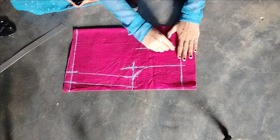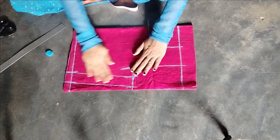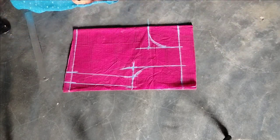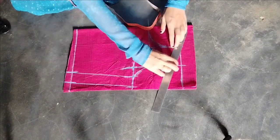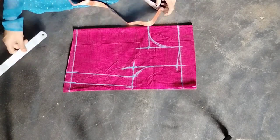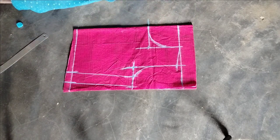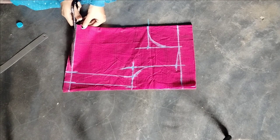I am going to cut this round shape. This cut is easy. I cut this one inch. I will draw and make it perfect for the blouse.